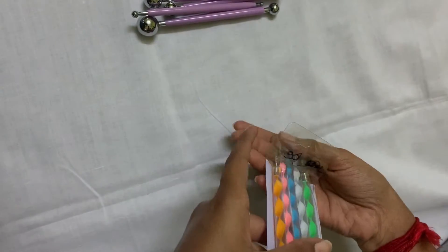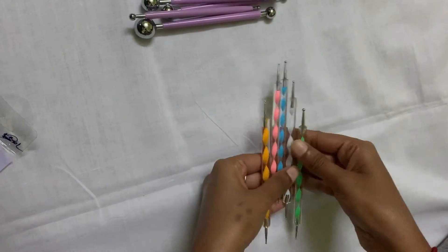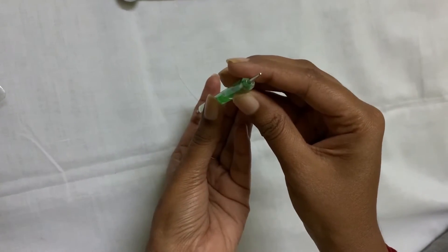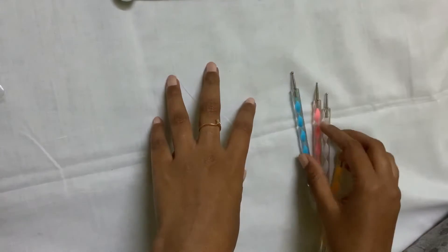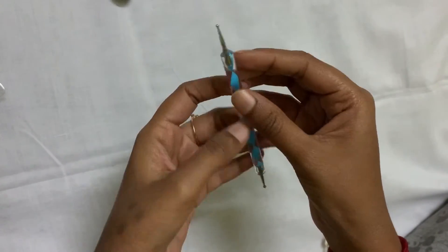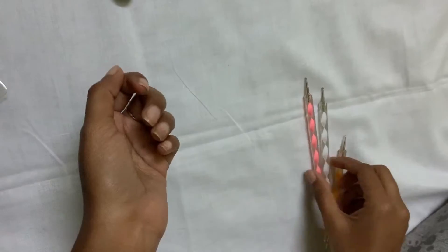This is a needle dotting paint tool. This comes in 5 variants — large, medium, and small. This is double-sided: one side is small and one side is big. The colors indicate the sizes, so that's why I'm pointing them out.